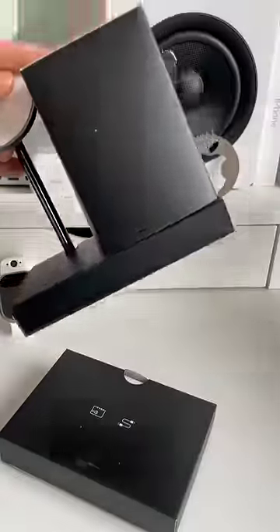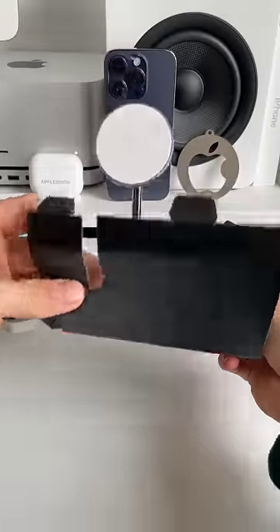Let's unbox Satachi's new 3-in-1 magnetic wireless charging stand. So yes, this stand charges your iPhone, Apple Watch, and AirPods all at the same time.